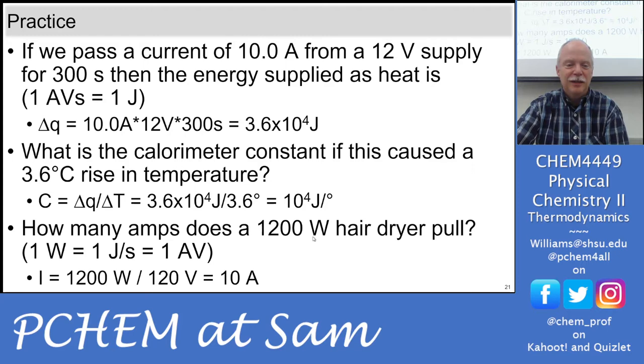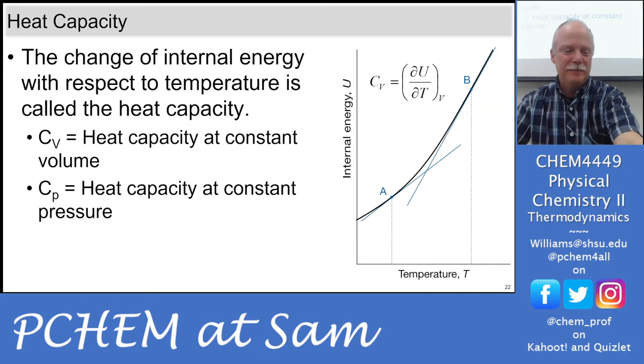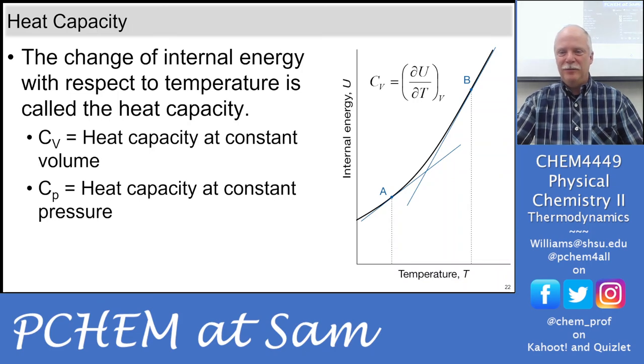How many amps does a 1200-watt hair dryer pull? That's 10 amps — you're pulling a lot of current out of the wall with a 1200-watt hair dryer. Alright, that's pretty much everything. The rest is just some background information. I think it's going to be a great lab — hopefully you enjoy it.